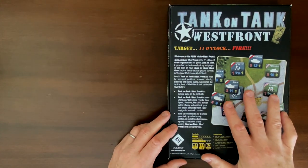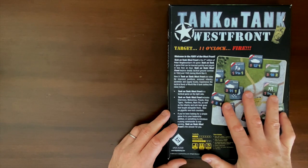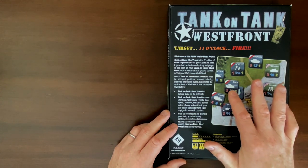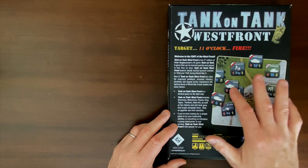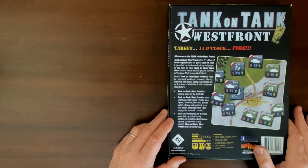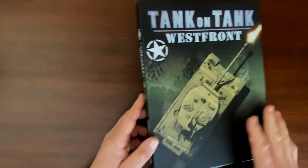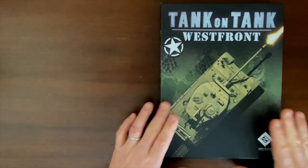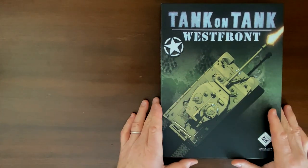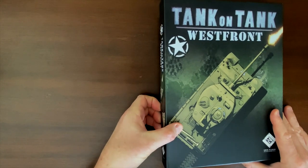In terms of scale, it doesn't specifically say anywhere I've been able to find, but because these tanks have a facing element, I'm assuming these are individual units, and the infantry units are kind of squad level. There is a little bit of abstraction to combat in a game this simplified, so you could imagine it as platoon level or individual unit level — either one looks like it's going to work fine.